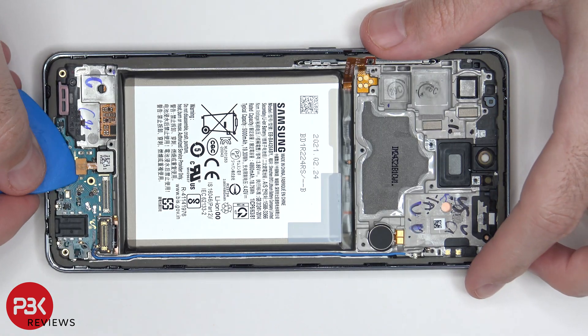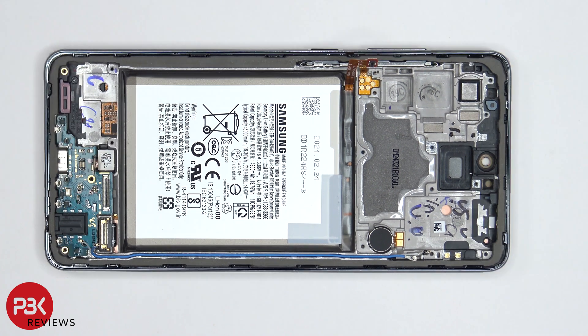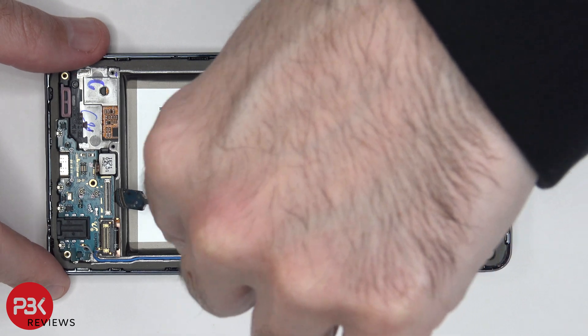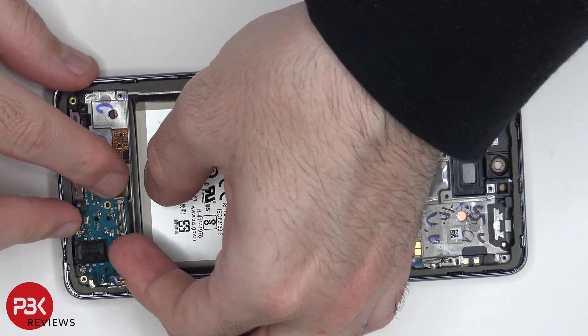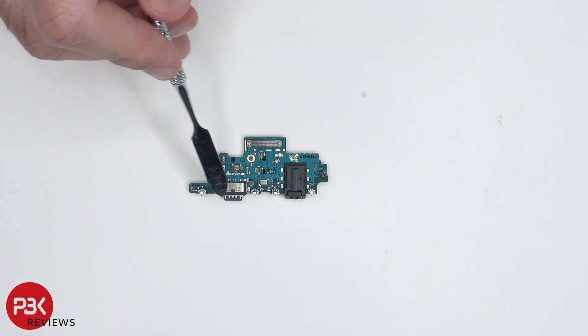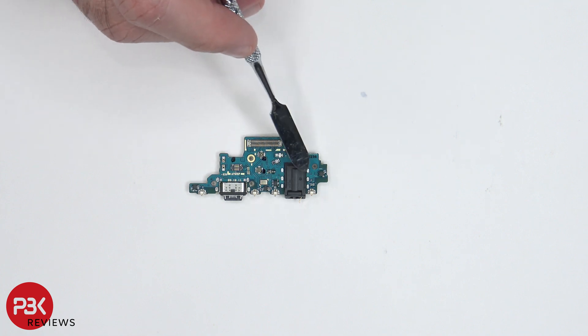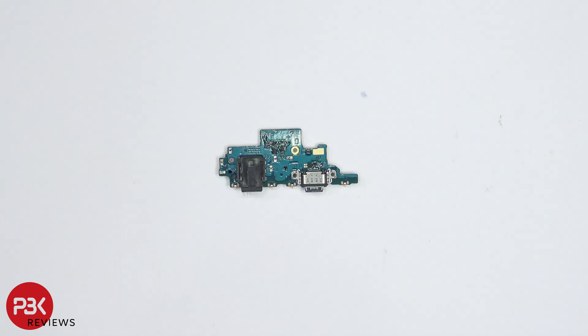Now we're going to disconnect the fingerprint reader cable located over here on the bottom. Once we have that disconnected, we can lift up and remove the subboard on the bottom. Taking a look at the subboard, you can see a charger port located over here, and your headphone jack is located right here. Your main microphone is also located right over here. And here's a look at the other side.